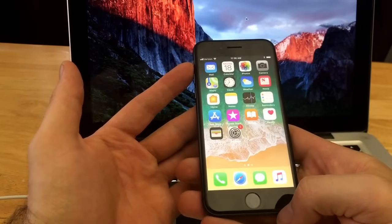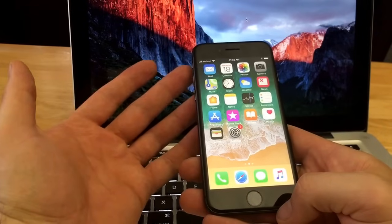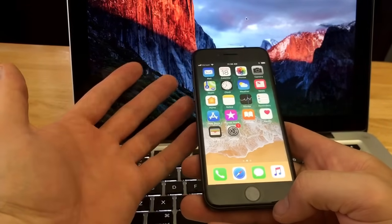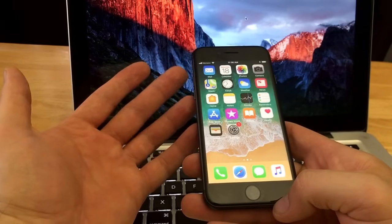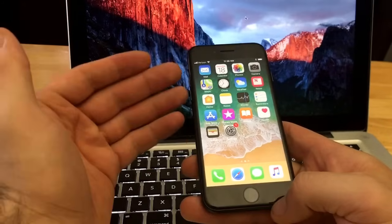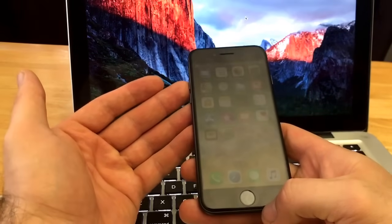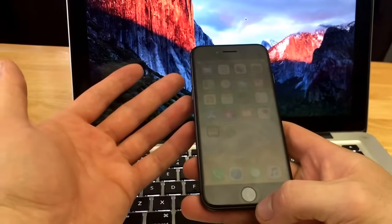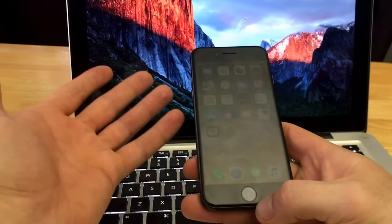Before I get started, I'd like to tell you guys: if you found a phone somewhere on the subway or the bus, or if you stole it from somebody and you're trying to reset it to resell it — unfortunately, 99.9% of the time this will not help you, because there will be an Apple ID signed in. This does not remove the Apple ID off of the device, so it'll be activation locked after all the clearing and resetting.